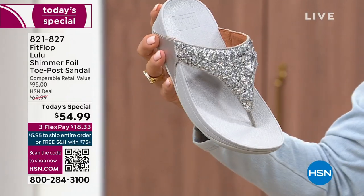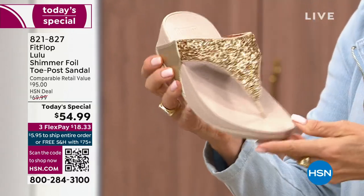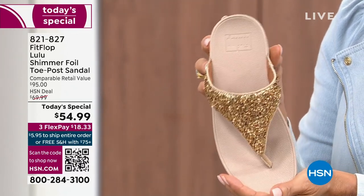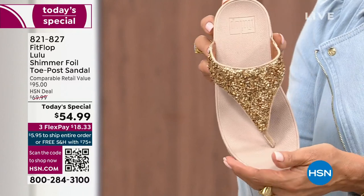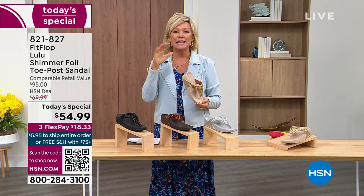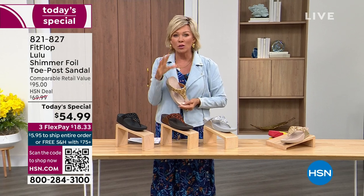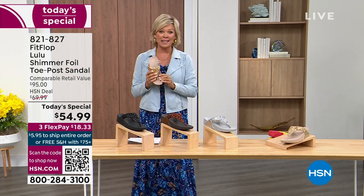Silver is one of your four color options, and then we've got the gold — this is like a Cinderella slipper. Honestly, when you slip into this it's like it was molded for your feet, and that's why the APMA — the American Podiatric Medical Association — has given FitFlop their acceptance. Yes, this is good for your feet, therefore good for your body, and that's why there is literally a cult following for this brand.